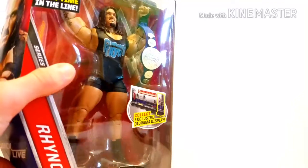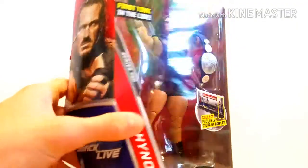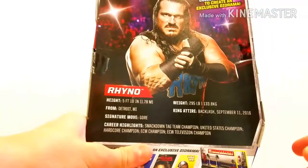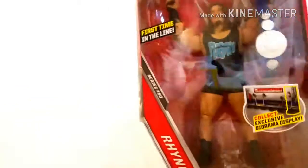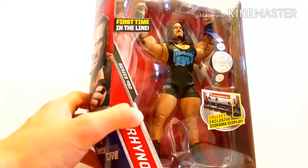Next up is Elite Series 50 Rhino. Got this off Amazon for store price, so that was awesome. I know the shoulders are absolutely huge on this guy, but I wanted a Rhino figure in my collection, so this is the best I got.